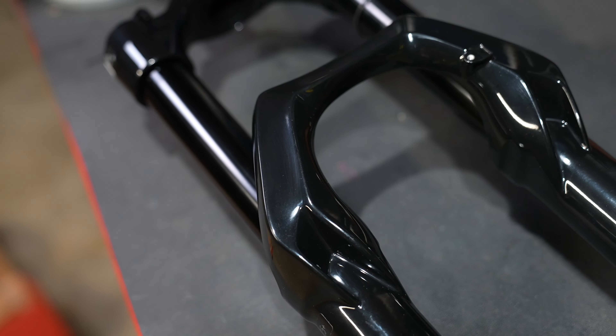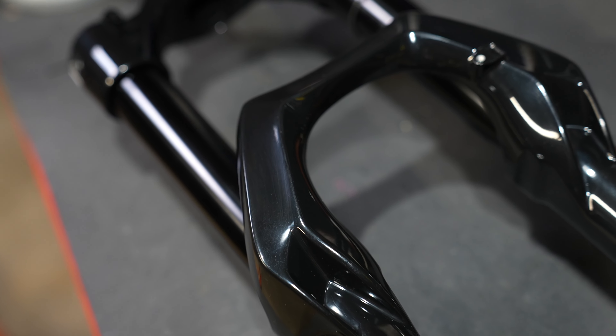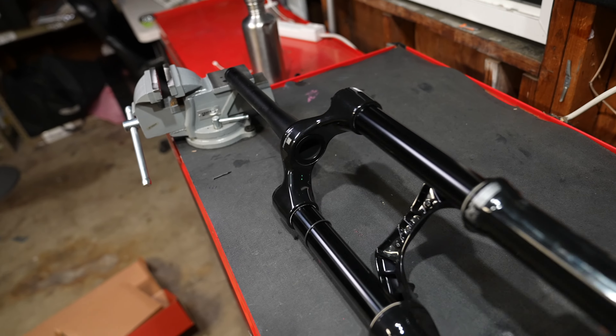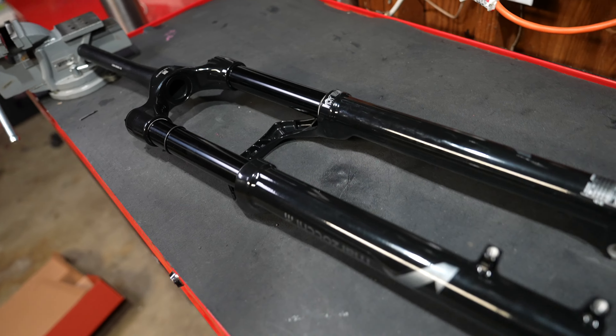A quick look around the chassis of the 2025 Z1 — it looks like we've got some subtle improvements, like some channeling in the lower legs for increased oil flow.